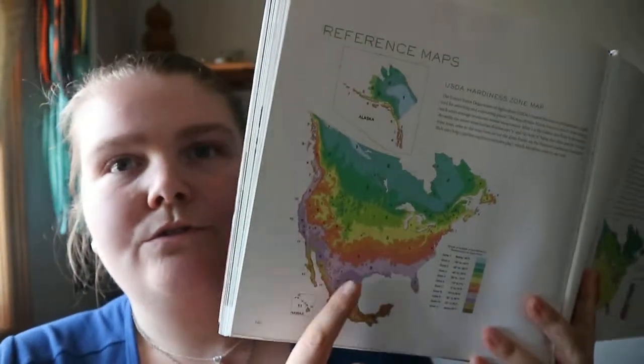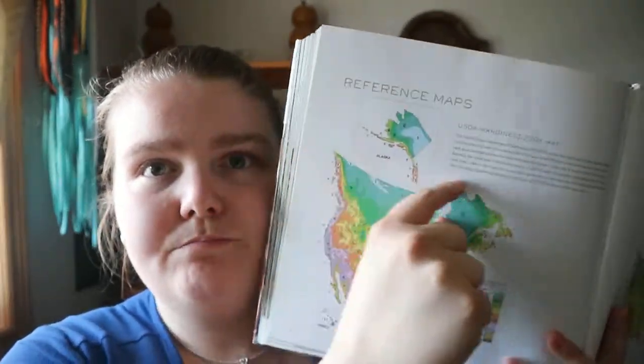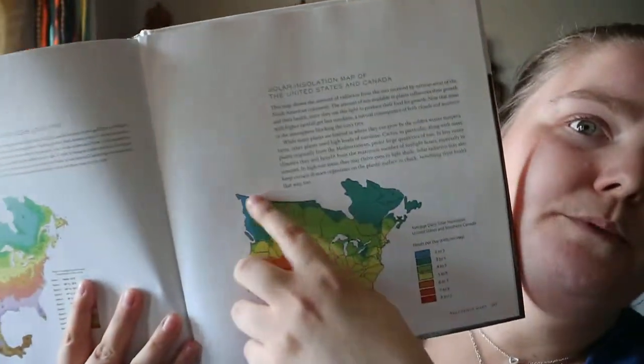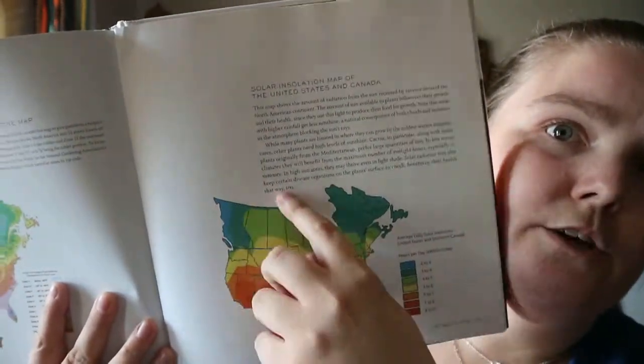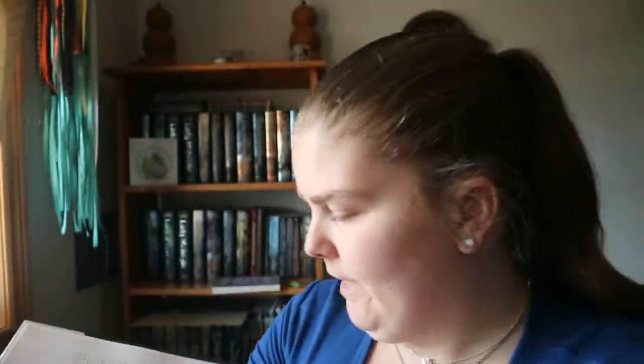There are reference maps, kind of like hardiness zones. I don't read a lot of gardening books, but the ones I have looked at focus on the U.S. This one has just the provinces of Ontario, so it only goes up to the line where the territories would be — it doesn't go into the territories of Canada.